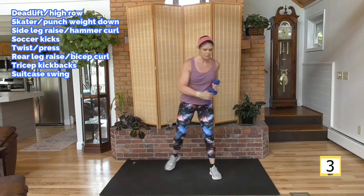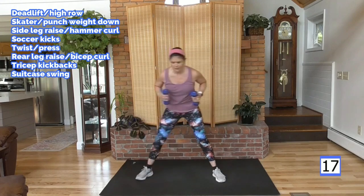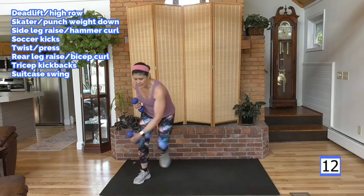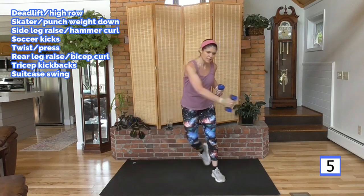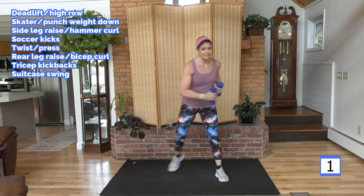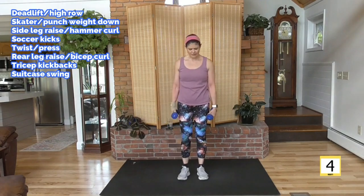I'm going to skate and punch the weight down — it's a push and a pull. We'll start with your right arm first, step to your left. Bring that toe way back. Get low if you can, protect those knee joints. If you have knee pain, just stand it up. Most moves — almost all of them — can be modified so that you can do my videos. I've really focused on giving you those modifications every video.